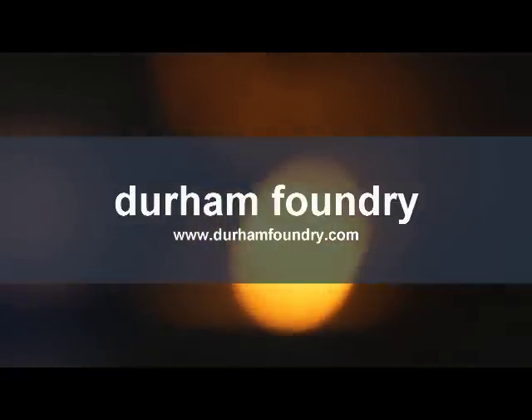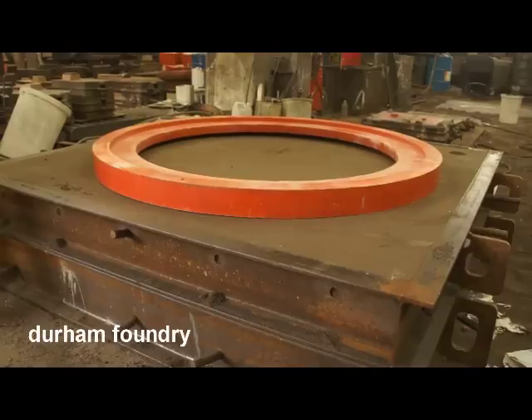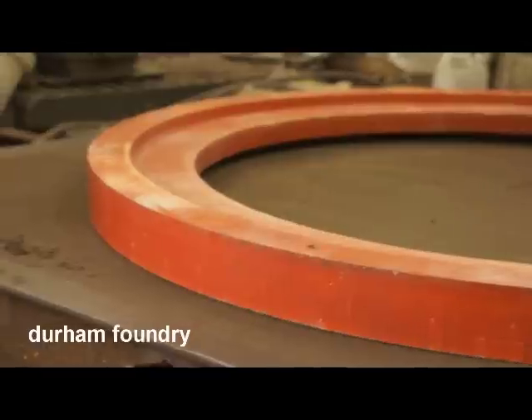Welcome to Durham Foundry. This video shows the stages in the production of the iron castings we make.